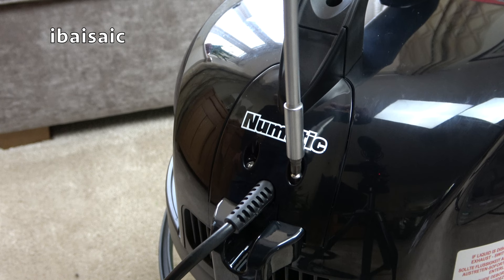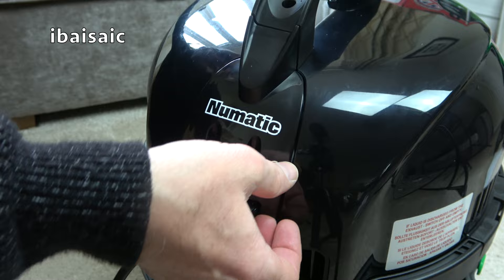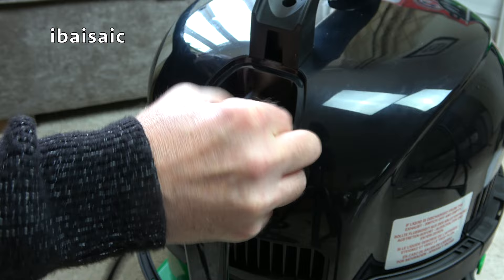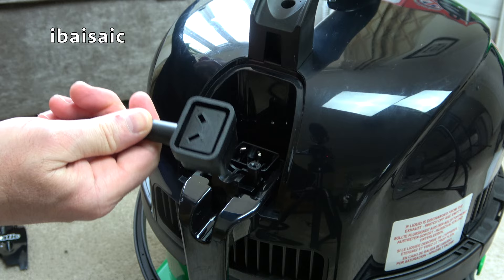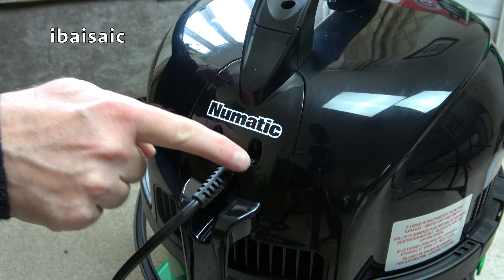If you damage the mains cable, George has a new easy-to-change design. All you have to do is undo two screws, remove this cover, and then simply unplug the mains cord. You can just fit a replacement — they'll be available online. The replacement cord just plugs in like so, easy as anything, and then you pop the cover back in and screw up the screws.